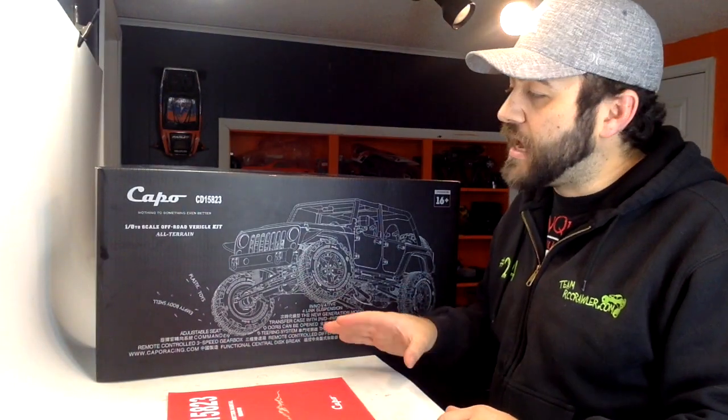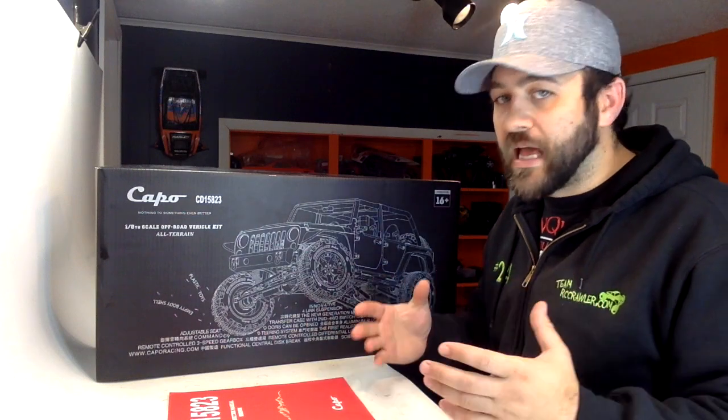We're here with the brand new Capo 1.8 scale Jeep Wrangler project. This is an ultra realistic, super high detail brand new kit that has just been released. The biggest thing people are noticing — before even all of the insane detail — is the price tag: $2400. This is by far the most expensive box stock kit I've ever had in the shop.